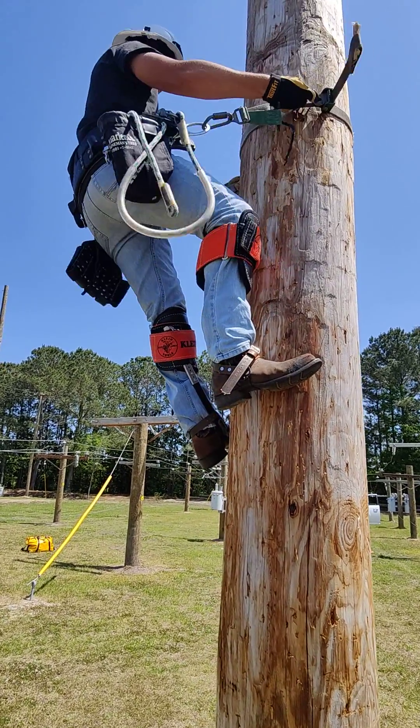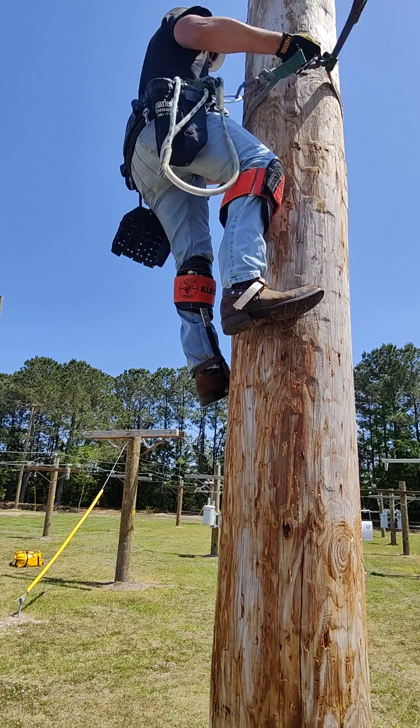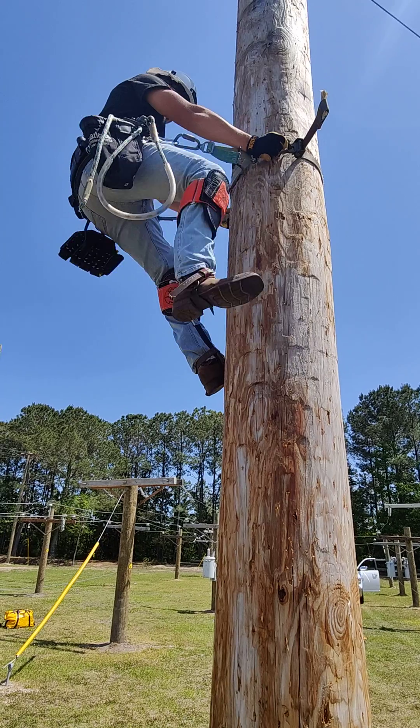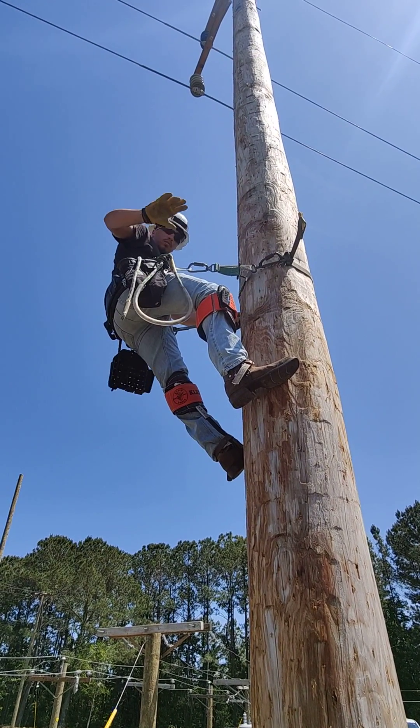One leg is taking a break, the other leg is completely straight. That maintains a good gaff angle on your hooks into the pole. Alright, Mr. Ethan, we'll see you later — give us a wave. Bye, dude.